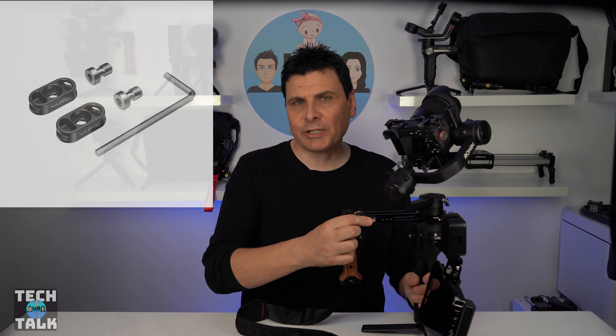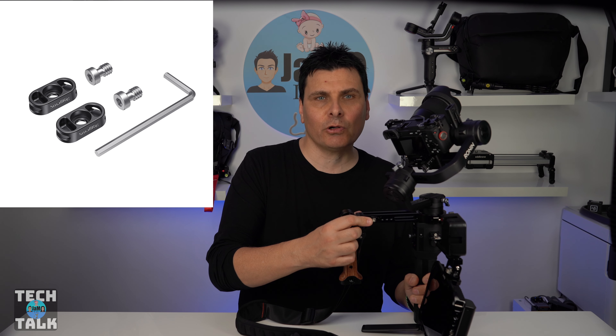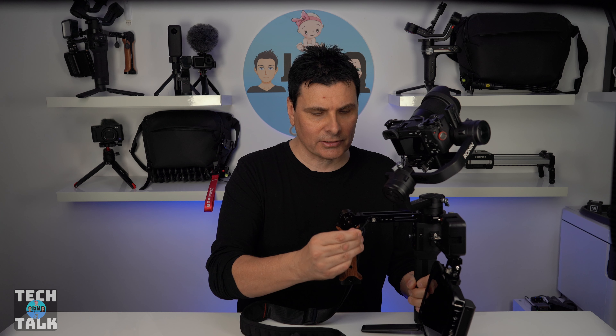Which brings us to the SmallRig mini plate for the gimbal shoulder strap at $14.90. This allows you to attach those quick release tie-ons to the gimbal — as I have like so — and gives you some options for attachment depending on where you place or orientate the plate.